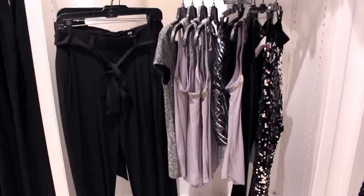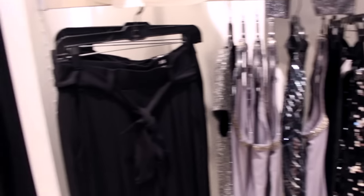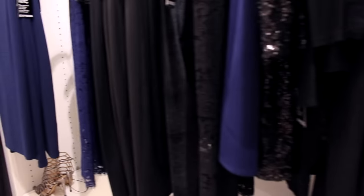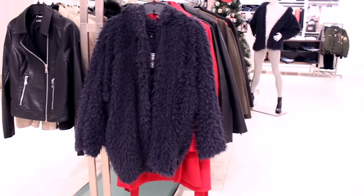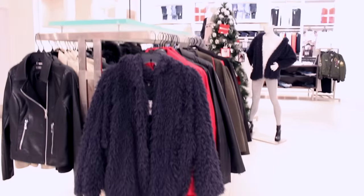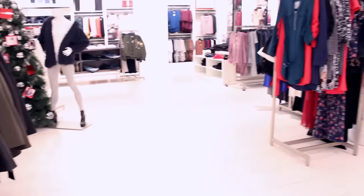Alright, so we're about to go into Express. I love Express. I feel like they always have really nice, high-quality pieces. The prices are a bit much, but you have to pay for the quality. This jacket stood out to me — I'm going to New York, so I was thinking, oh my gosh, I need to be warm.